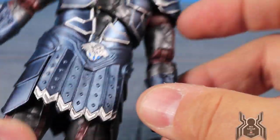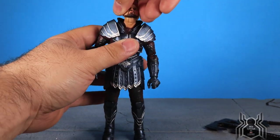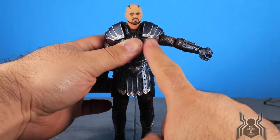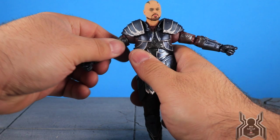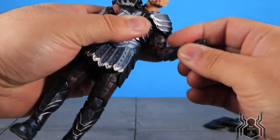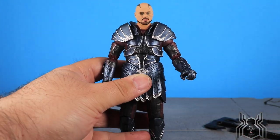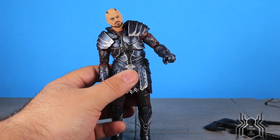Let's look at Scourge's articulation. He can look all the way down and all the way up with a full swivel and a tiny bit of neck pivot. Shoulders go out — the shoulder pads do get in the way a little, but you can remove them for more range. There is a bicep swivel, a double-jointed elbow with a good bend, and a swivel-hinge wrist. There is no ab crunch but we get a diaphragm joint with good pivot to both sides.